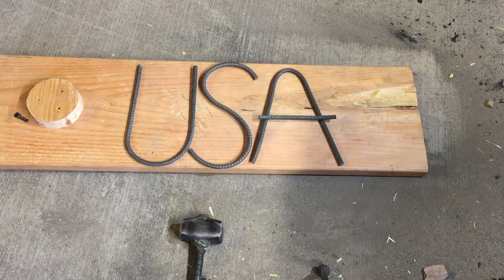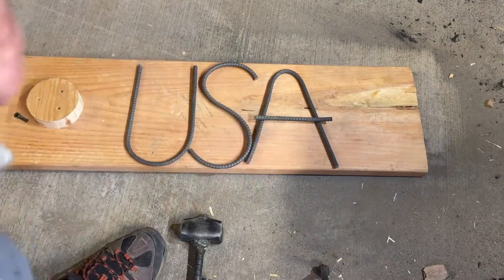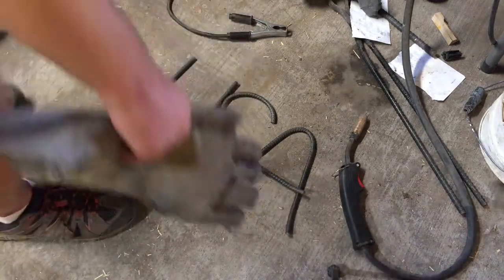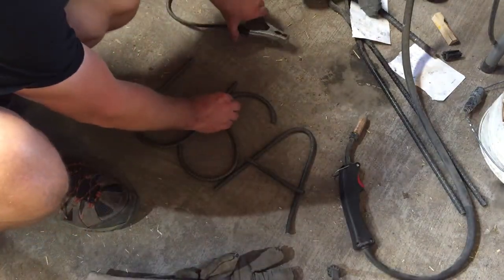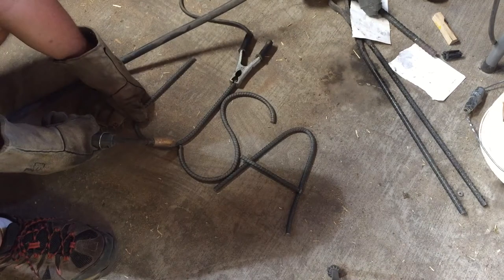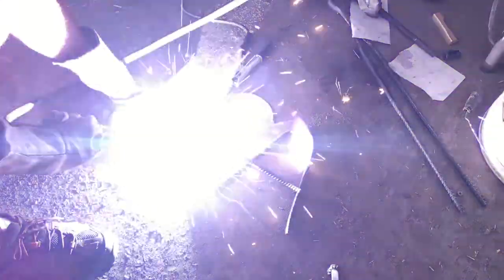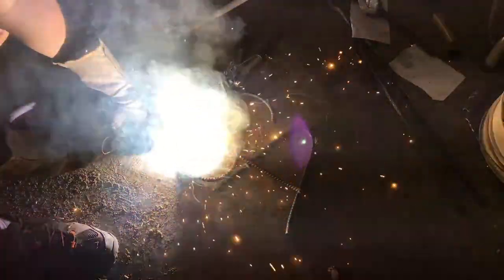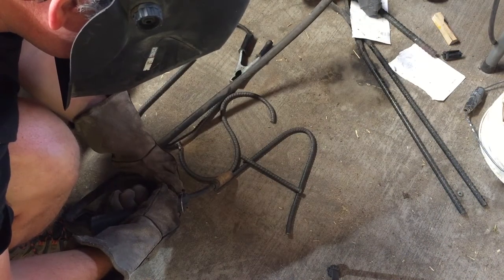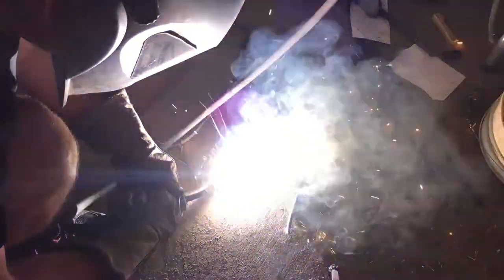I brought it down a little bit and that looked better. Then I laid it out on the concrete and hooked up the welder. There'd be other ways to fix the letters together — you could use an epoxy, there might be some small brackets you can screw into place, or you could fix all three letters to a board behind them. But I have a welder — it works fast and it makes a strong bond.